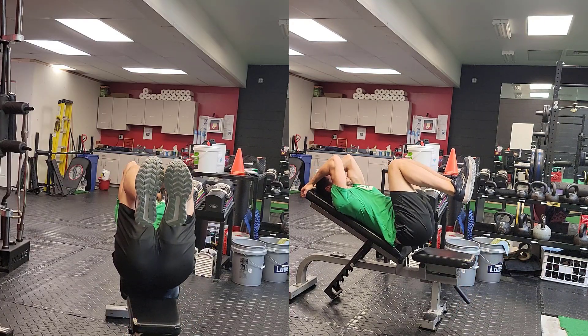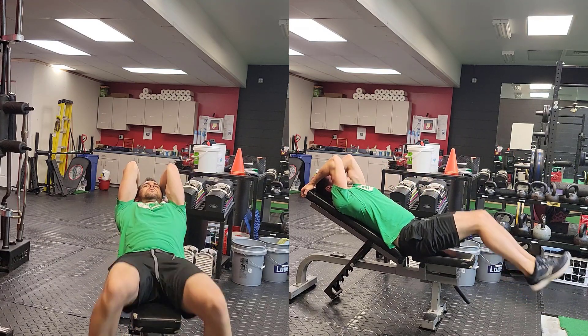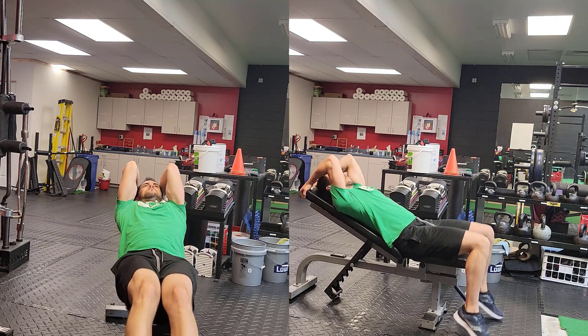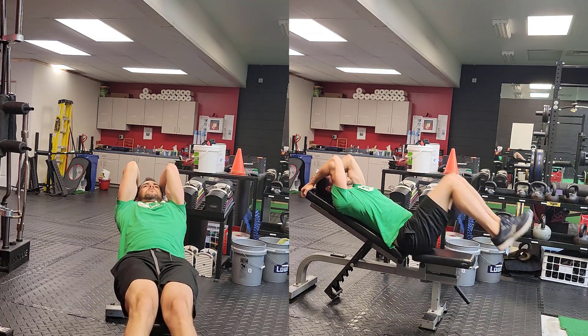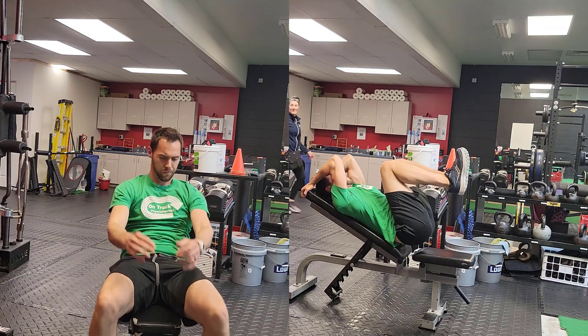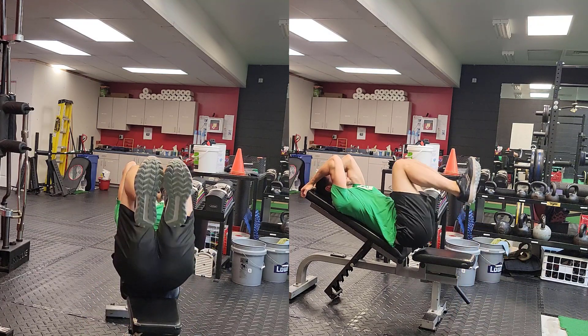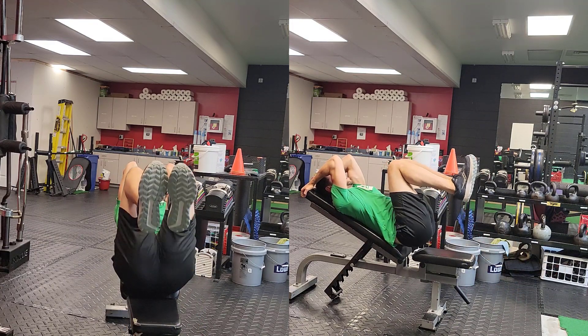Set the bench up at an incline, bring your knees towards your chest, and then push your feet out away from the body to extend the body fully. You'll notice on the left hand picture that the toes are touching and the heels are slightly away from one another. We want this positioning as it gives you the highest probability of reducing any sort of clicking sensation if you have that in your hip.